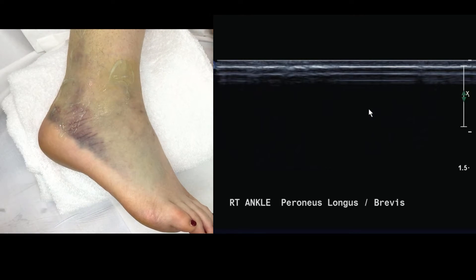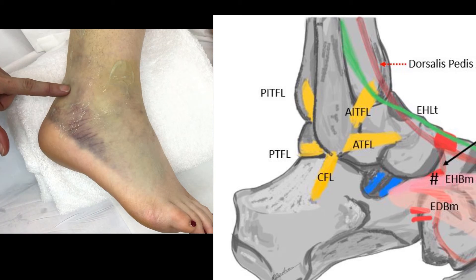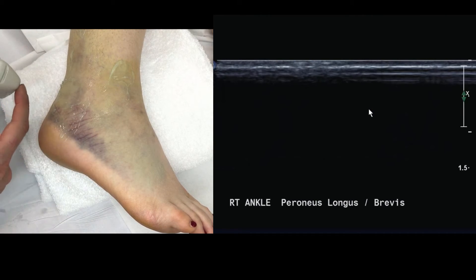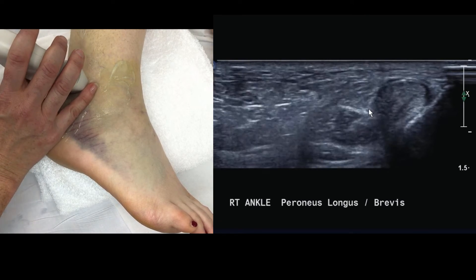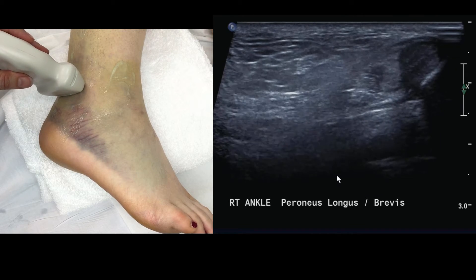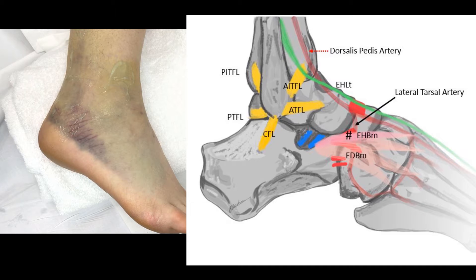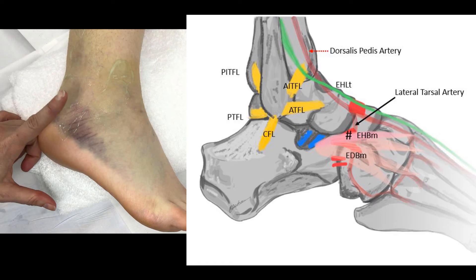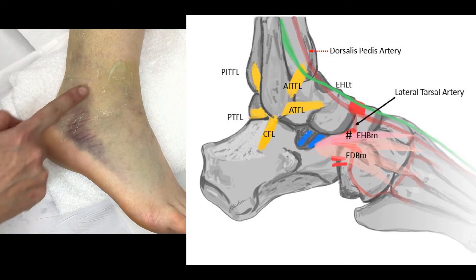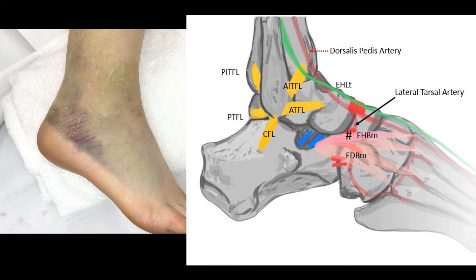The third and final lateral ligament is the posterior talofibular ligament — PTFL. For the ATFL we angle across to the big toe and plantar flex; for the PTFL it's true transverse with one end of the probe on the lateral malleolus. Because the PTFL is so deep, a lower frequency probe — such as a 12-5 — may be needed. For ligaments anterior to the lateral malleolus we plantar flex to tighten them; for those in line with or posterior to the lateral malleolus we dorsiflex. The same principle applies on the medial side.